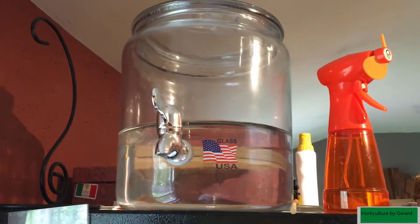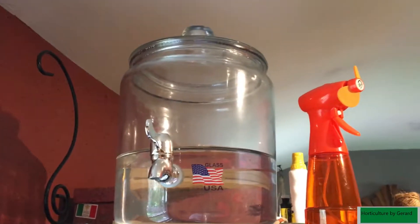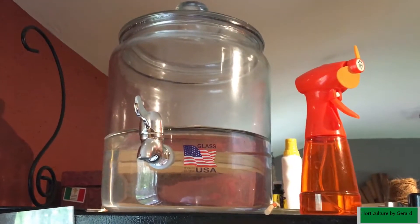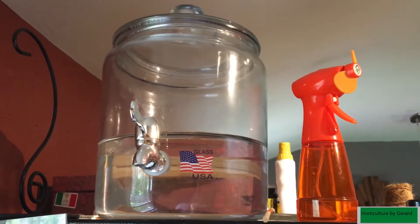This is my watering station. It holds about a gallon or two of water. I just let the water sit overnight to get rid of the chlorine, then water my plants with it.